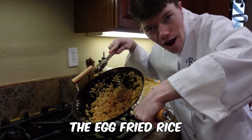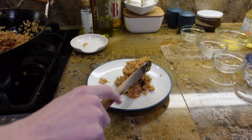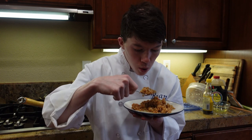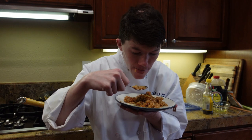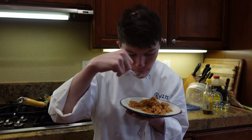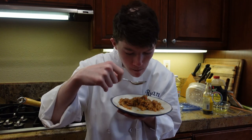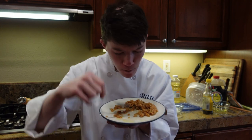Now the egg fried rice is done. Time to taste it — it might be still hot, so be careful. That is actually really good. It has a lot of flavor in it. Thank you for subscribing and clicking that bell. I'll see you guys in another video. Tell me how you think I did. Bye!